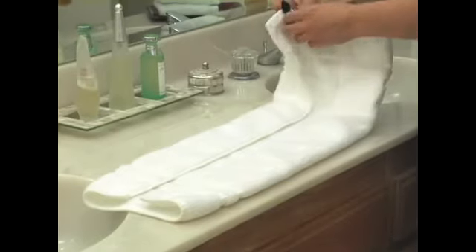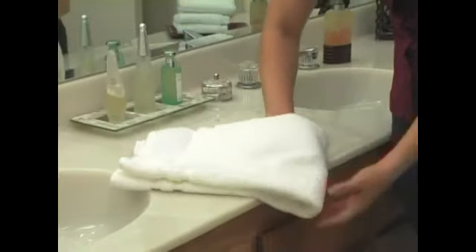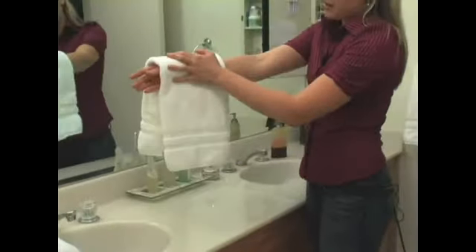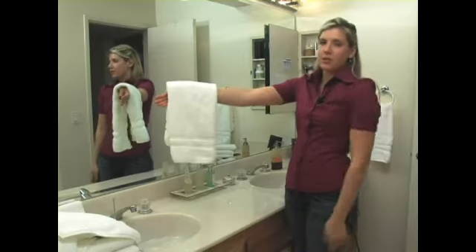Keep in mind where the tag is when you fold this over — the tag should end up at the back. That way, when you hang this hand towel on the rack, the tag is in the back. You can then put two towels right next to each other.